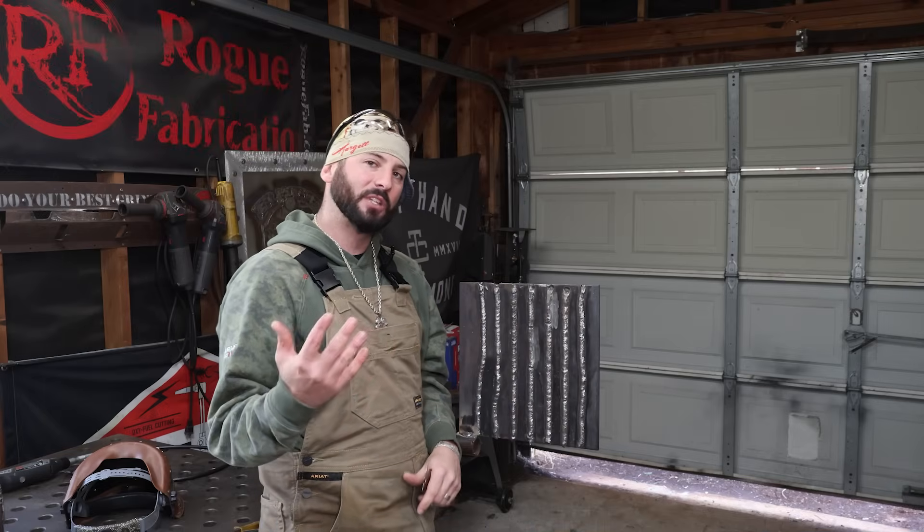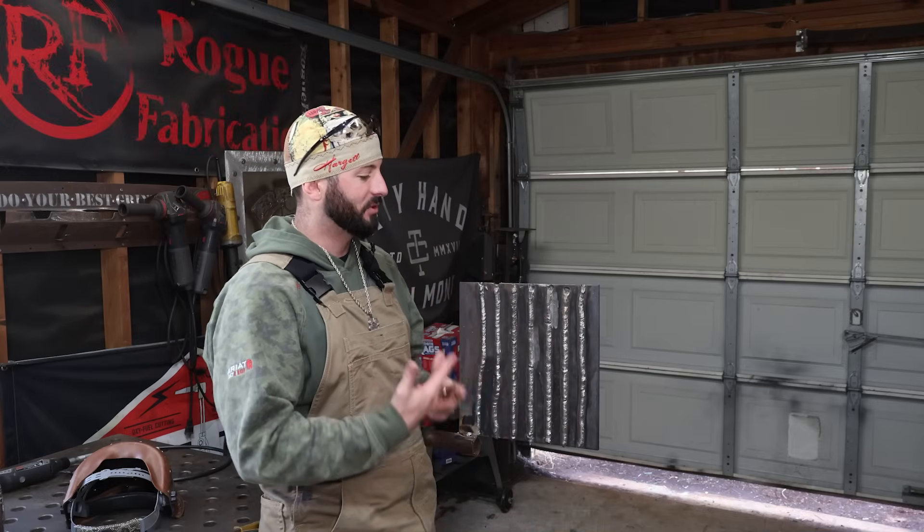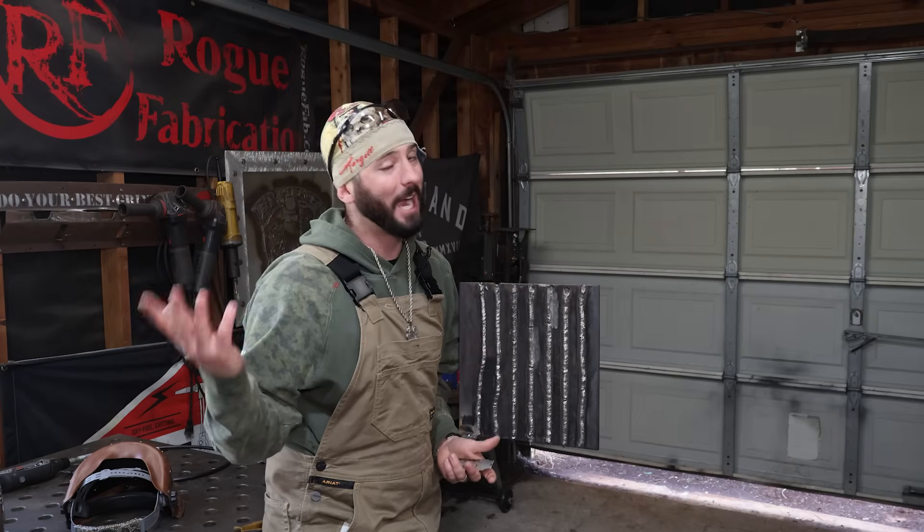I hope that helps some of you all understand a little bit about all the different types of weaving and other motions that you can, or shouldn't, or maybe don't have to do. Appreciate it, thanks for watching. We'll see you on the next weld.